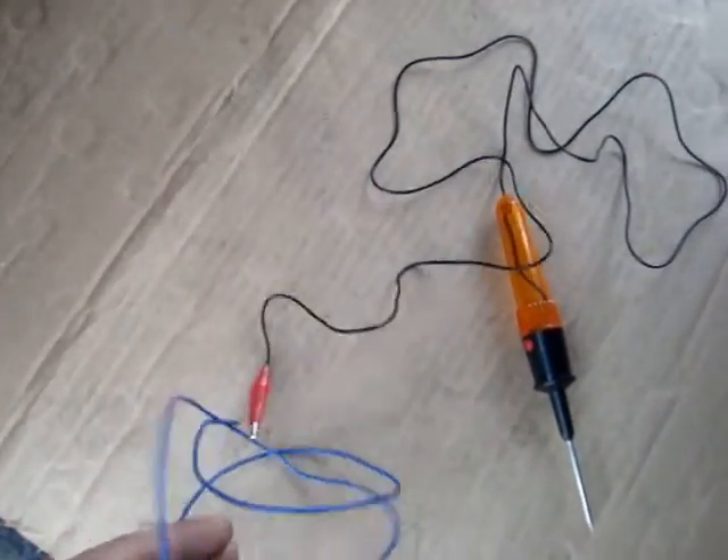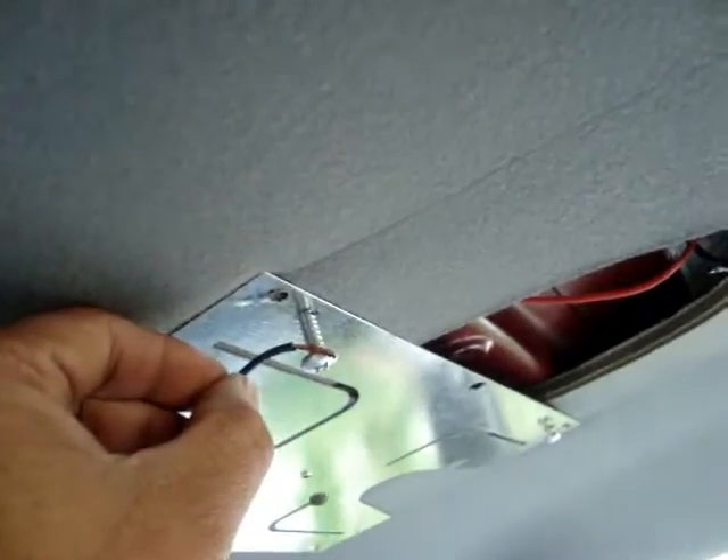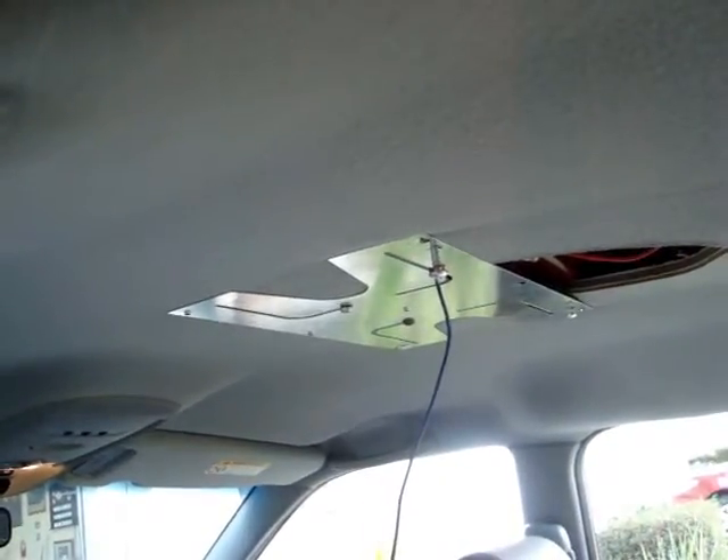This black wire should go to the negative chassis of the car, which you can hook up right here. Now that the wire is secure, I'm gonna go right here — this is where I get my yellow wire.